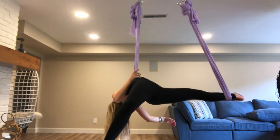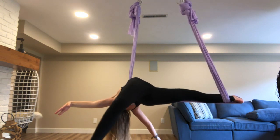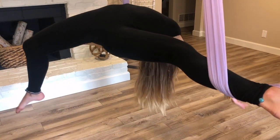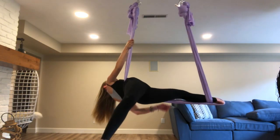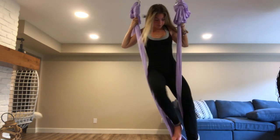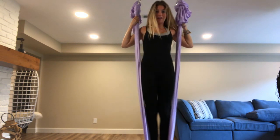Lean back and bend your leg down so that the silk stays on your hip. When you're done, lift up and bring your foot back down. I put my right foot here and untangle my left foot.